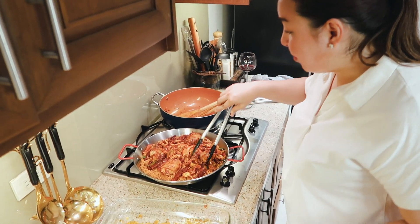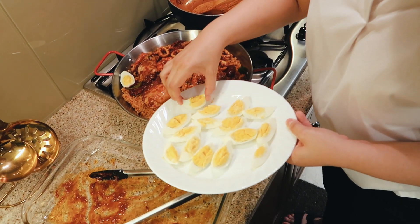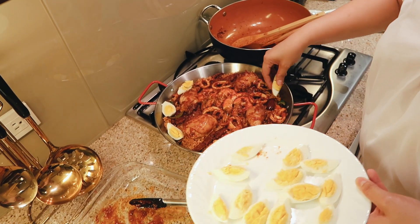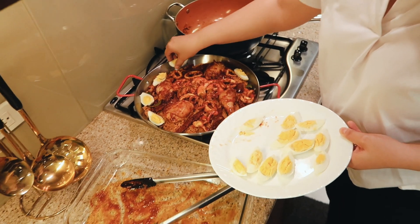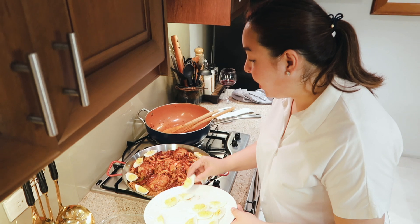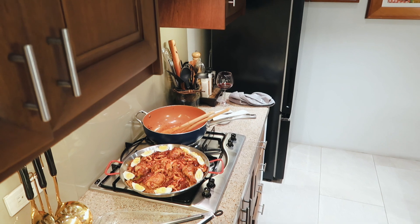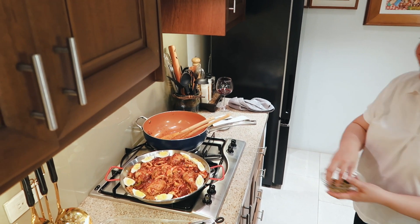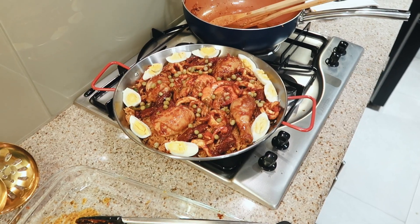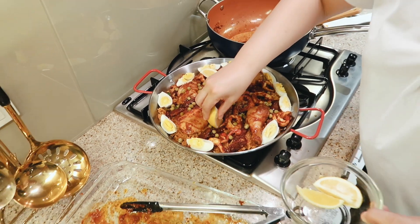We're not even done yet, because I'm going to put some hard-boiled eggs. No one's going to judge me — we're all struggling moms who want to come up with dishes that will make our family happy and make celebrations at home seem very special. We can serve this. Let's put a little green peas there — adds color. And then let's put some lemon. Lagyan ng lemon.